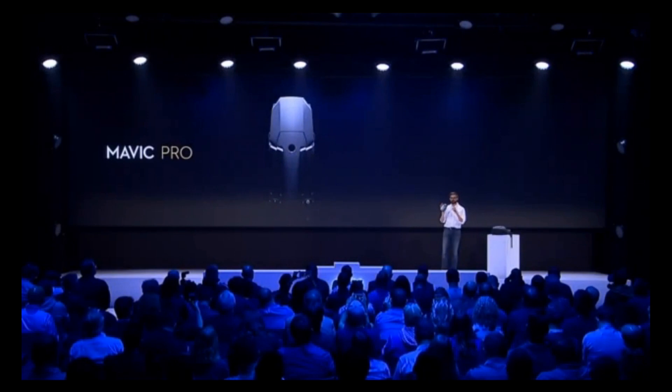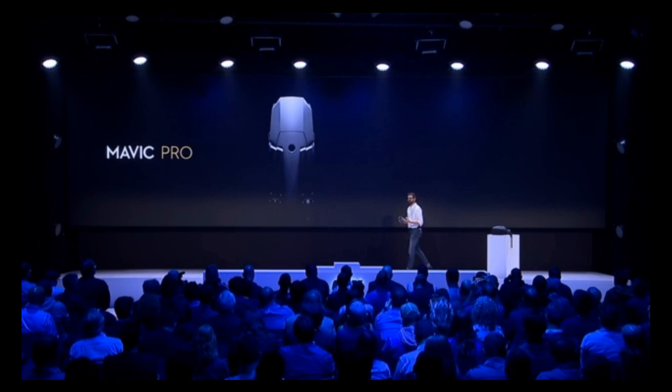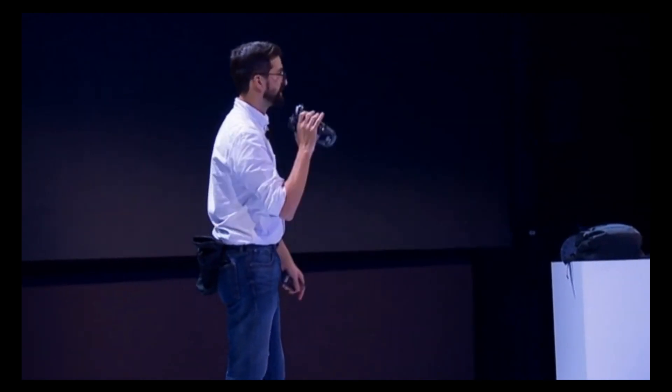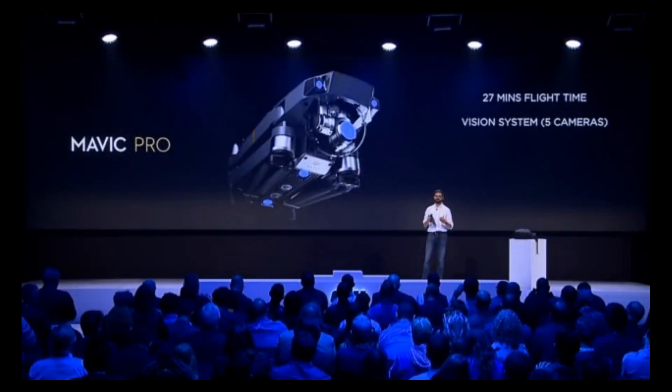Just because we've shrunk the technology doesn't mean that we've left out all of the standards that DJI really believes is necessary for a great flight experience. That includes up to 27 minutes of battery life, so you can capture your image while you're in the sky and get multiple shots. That includes additional sensors that provide intelligence while it's flying, so you can just focus on image creation. We have five cameras operating together to provide a powerful vision system that's telling Mavic Pro where it is in the world.